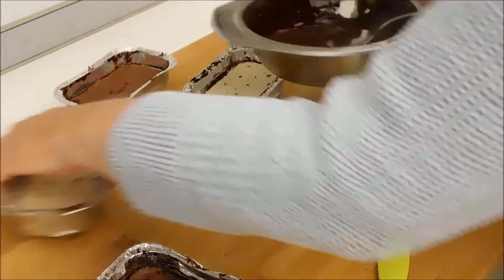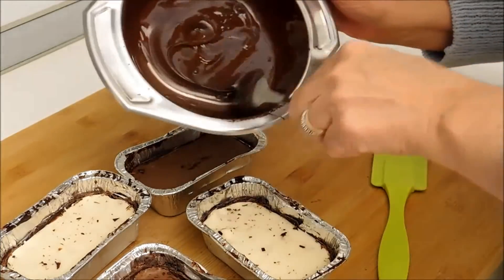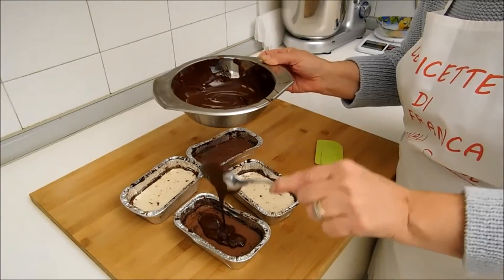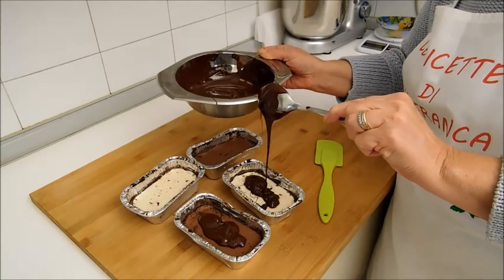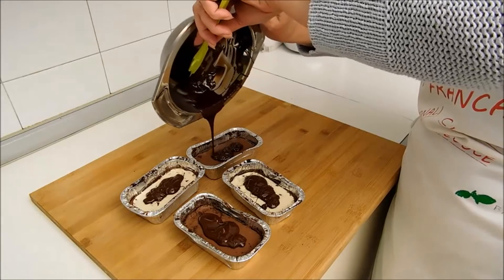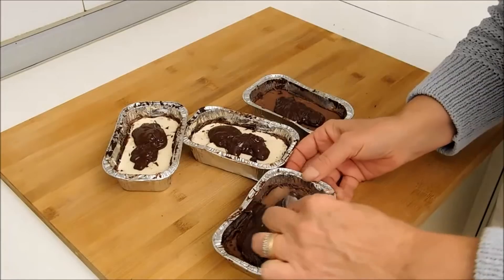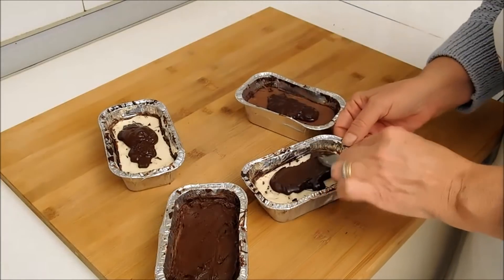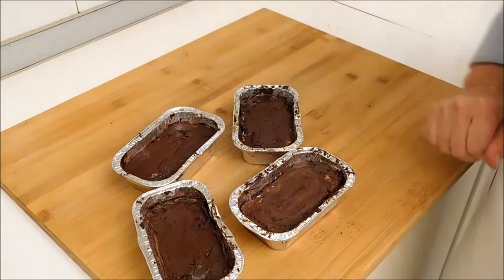E adesso, con questo cioccolato, andiamo a rivestire il fondo. Metteremo un cucchiaio per parte. Qualche altro minuto in frigorifero e i nostri lingotti sono pronti.